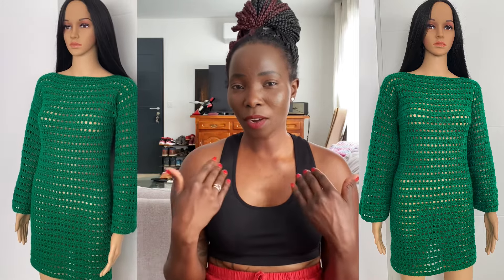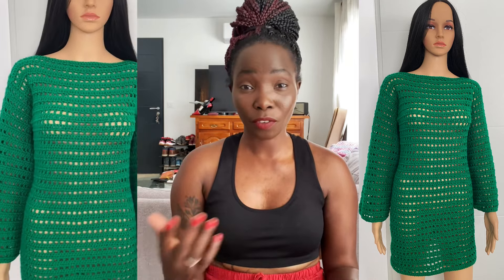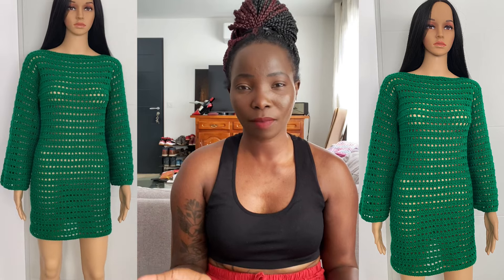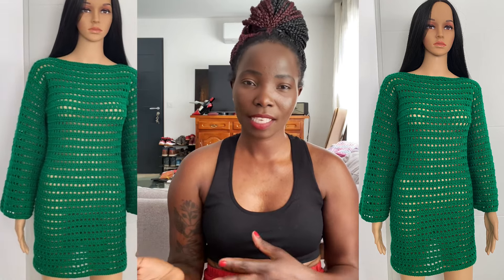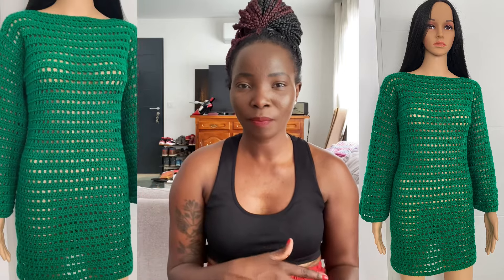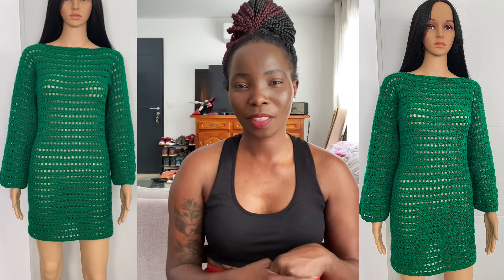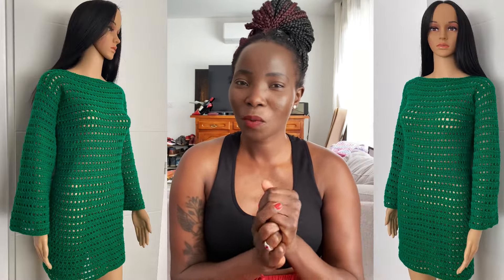So you guys can look at my face. If you don't like it, let me know. If you love it, let me know. I'm going to be trying the next couple of videos like this and then we'll see how that goes. I may just mix them — some with my face showing and some the old way. Let me know in the comments below what you think.